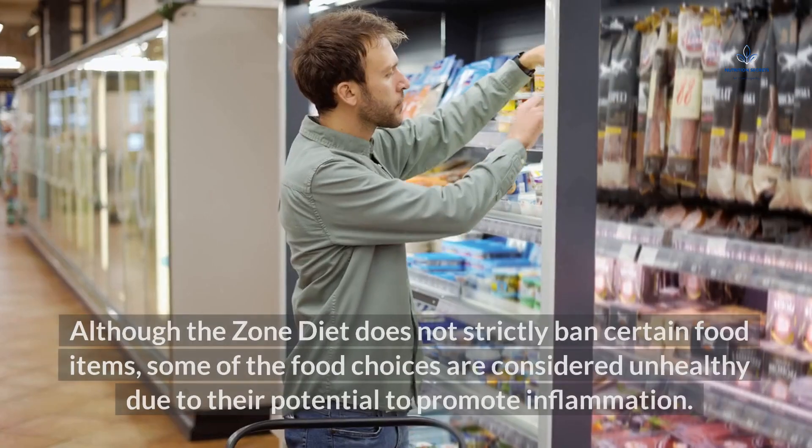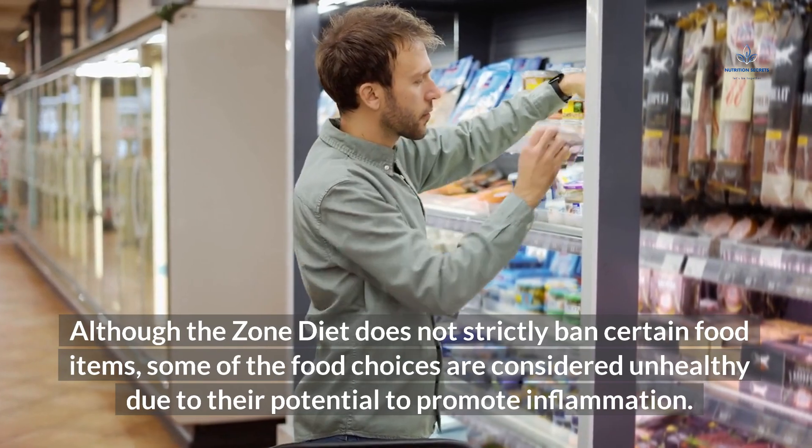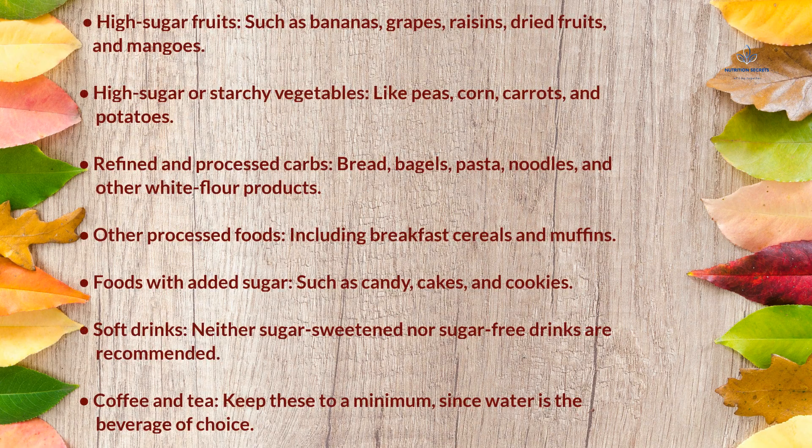What can't you eat on The Zone Diet? Although The Zone Diet does not strictly ban certain foods, some choices are considered unhealthy due to their potential to promote inflammation. These include high-sugar fruits such as bananas, grapes, raisins, dried fruits, and mangoes; high-sugar or starchy vegetables like peas, corn, carrots, and potatoes; refined and processed carbs like bread, bagels, pasta, and noodles; processed foods including breakfast cereals and muffins; foods with added sugar such as candy, cakes, and cookies; soft drinks; and coffee and tea should be kept to a minimum, since water is the beverage of choice.